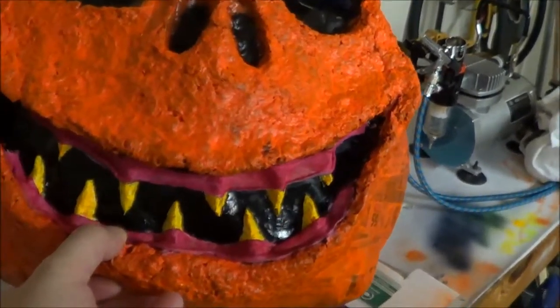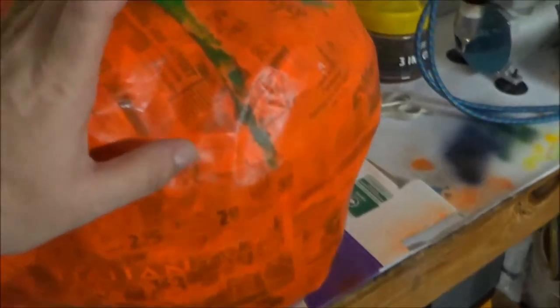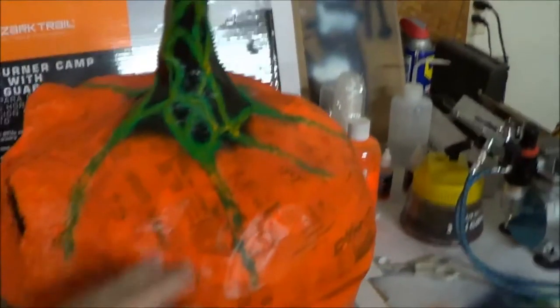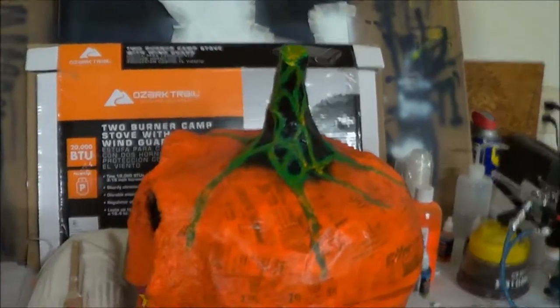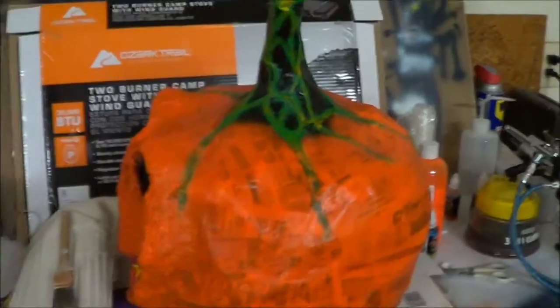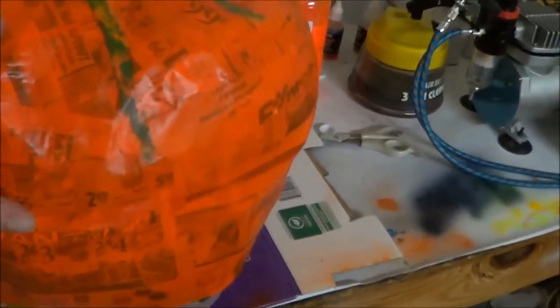His gums are made from the shirt that I'm actually wearing right now. The whole pumpkin itself was just a trash bag, and we filled it with newspaper. With what was left over, we bent it over a few times, folded it, and made the stem. Covered most of it with masking tape.